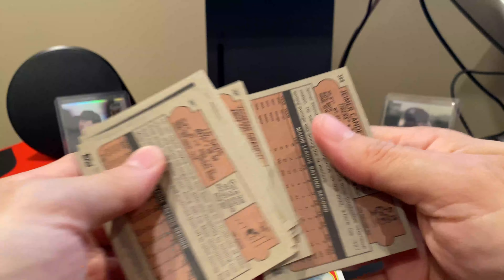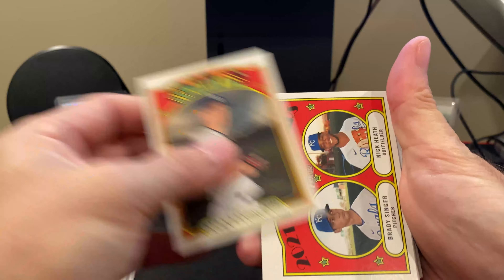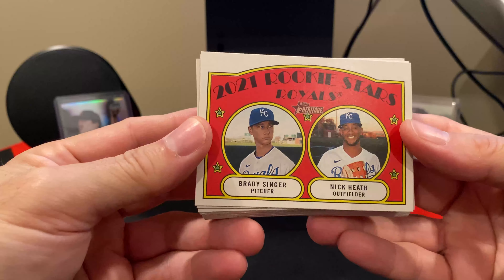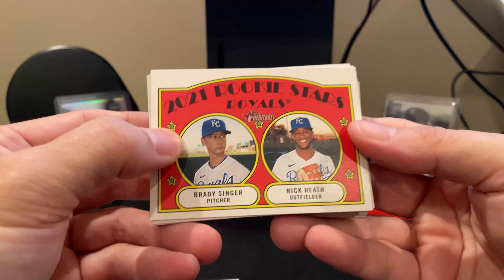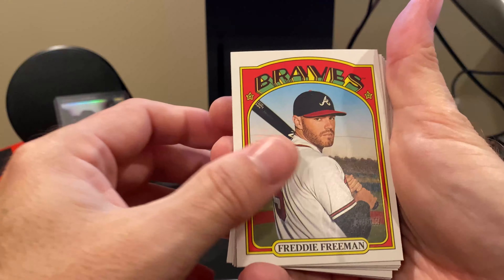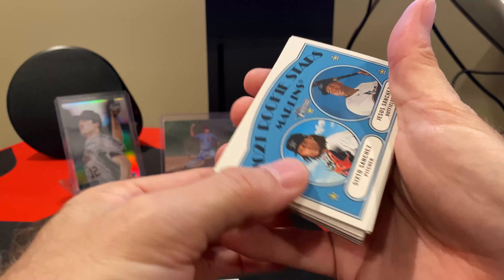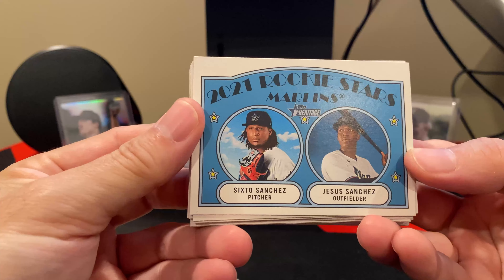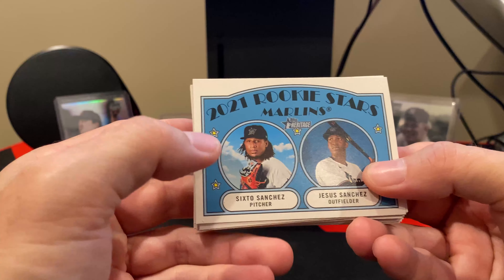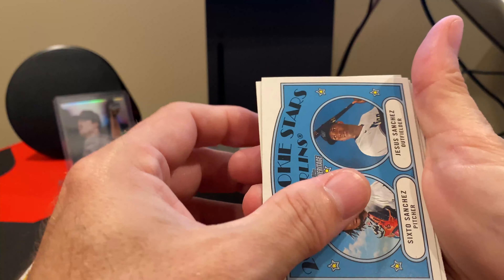So far those are all base cards. We'll go through some more of these. Oh, this is a nice card — Nick Heath and Brady Singer. And I've actually pulled a Nick Heath auto this year. Oh, there's Freddie. Jalen Beeks. There's another good one — two of the young ones of the Marlins: Jesus Sanchez and Sixto Sanchez. Of course, Sixto got injured, so he didn't finish out the season this year.